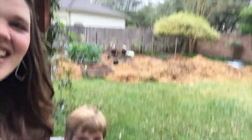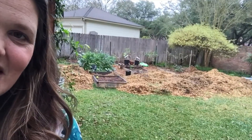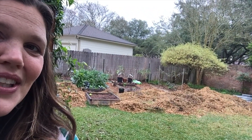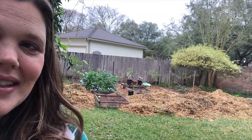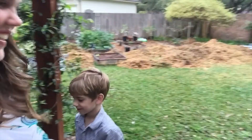Here is Finley. And here are all our wood chips back there. It doesn't look like very much right now in this shot, but it was a lot, y'all. It was so much work. Hey Finley, was it a lot of work? Yeah. Were you a good scooper? Yeah.